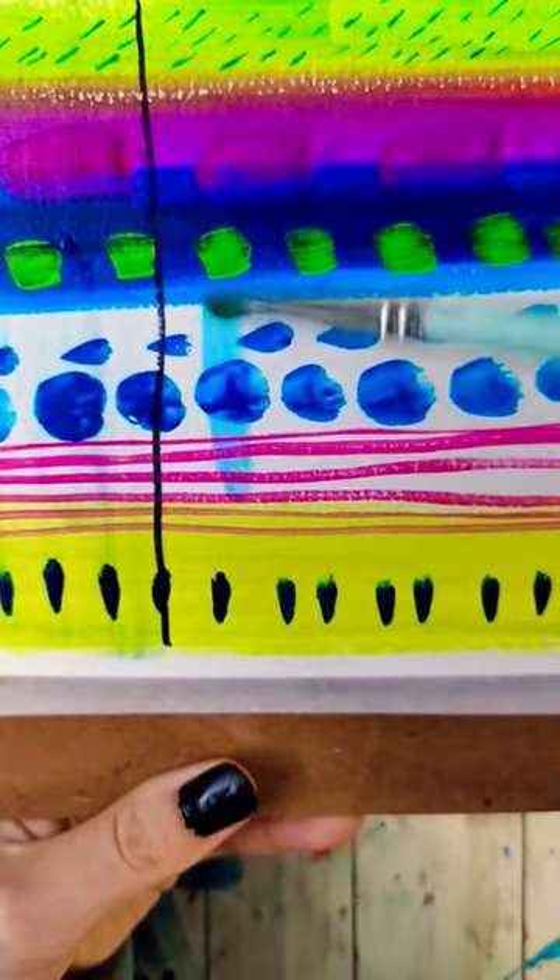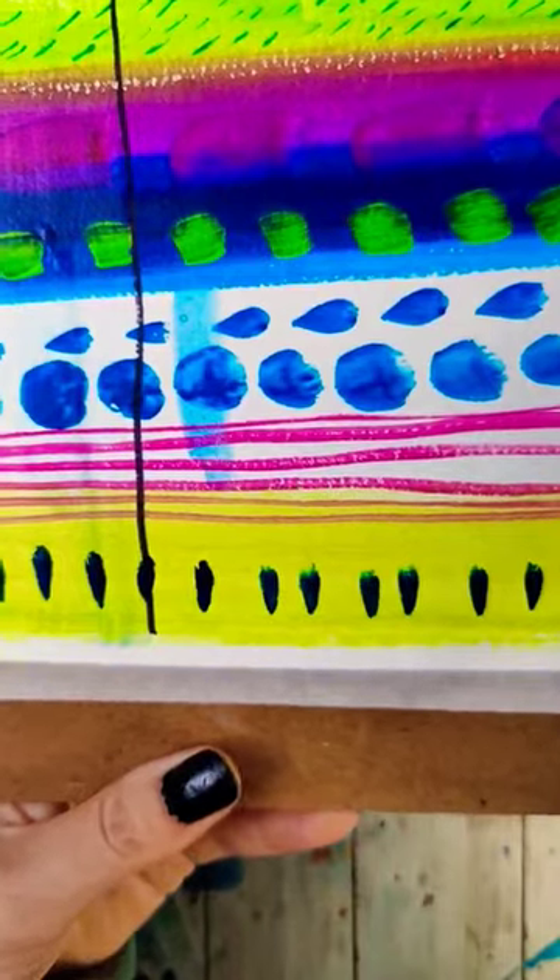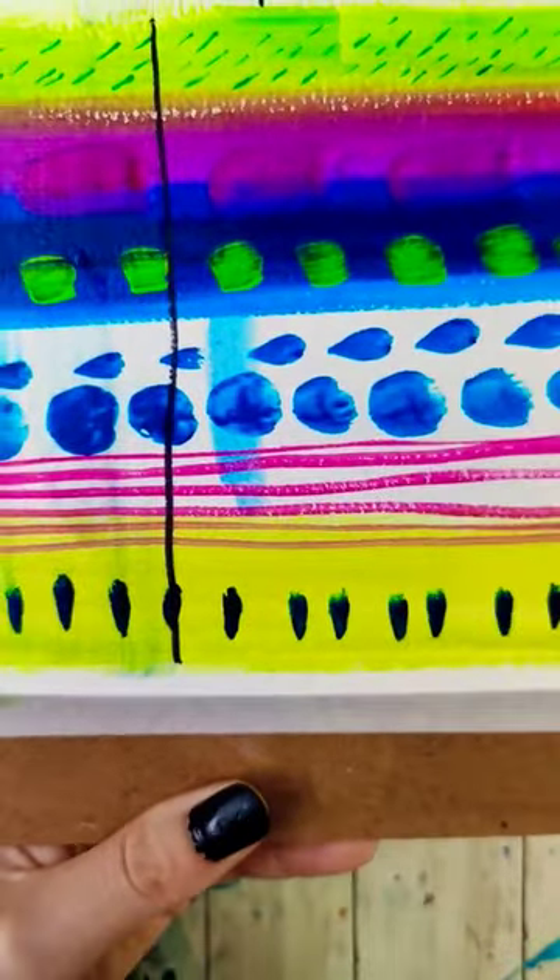Hairspray is a good thing to seal in particles and things like that that you don't want to move around, but it's not the optimal solution for creating a nice finish for gouache.